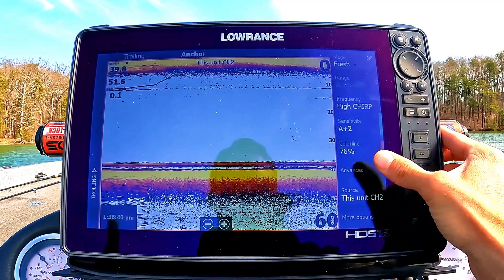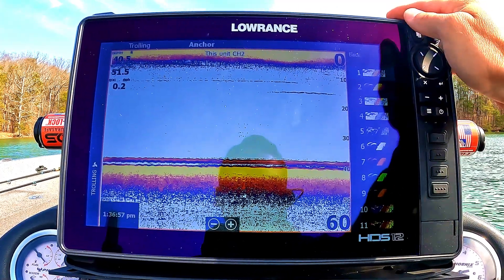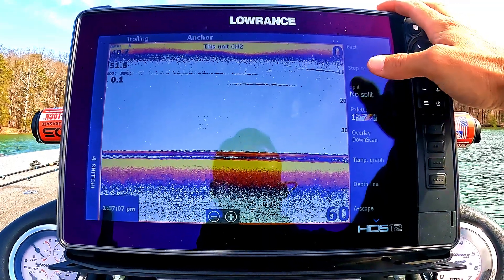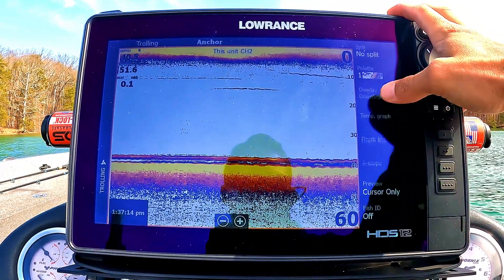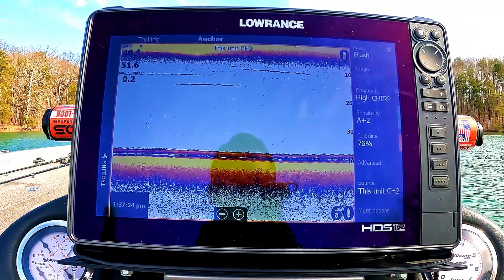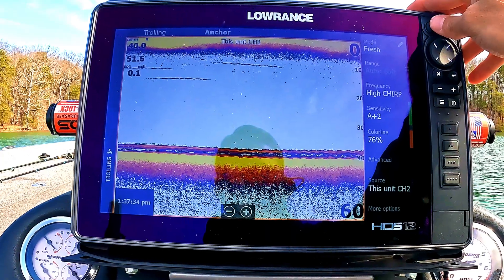Source just has to do with where the transducer is. Going into more options, for palette I like palette number one — that's my personal favorite for traditional 2D and it works perfectly. There are all sorts of different color options and you can add overlays like a depth line or temperature, but I don't mess with any of that, including fish ID. In terms of those settings, that's about it for my 2D — that's what gives me the perfect clarity.